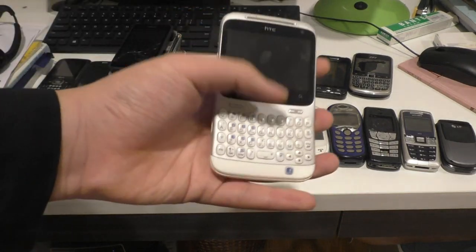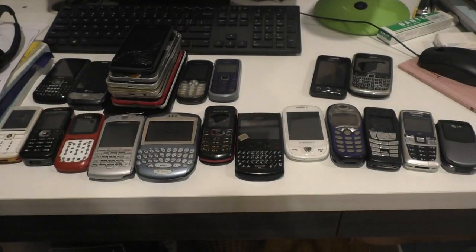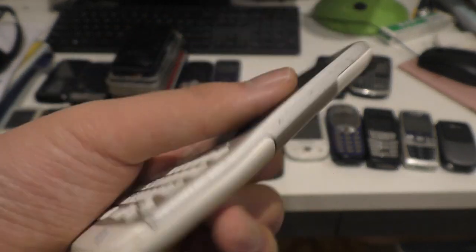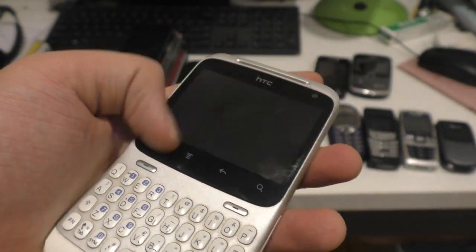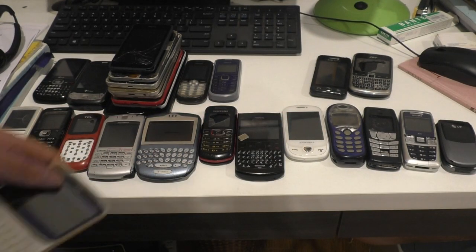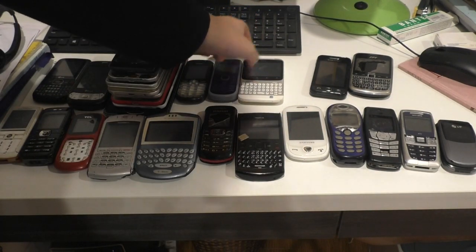Here's an HTC ChaCha — it should say in the back cover A810E. The reason I took the battery out is because I'm using the battery for this one. This one works fine, but part of the touchscreen is not working, and it's a minor problem — it doesn't really affect it that much.